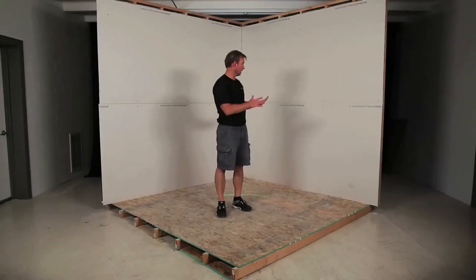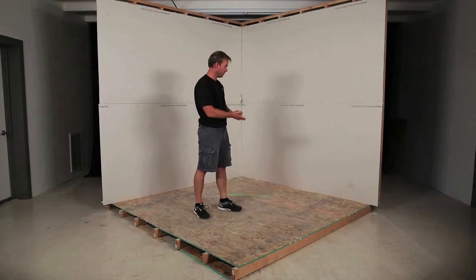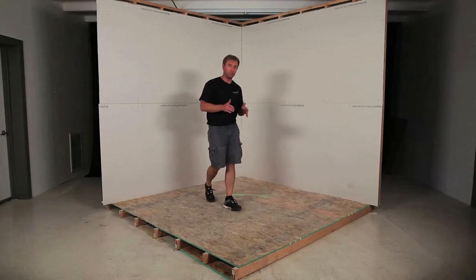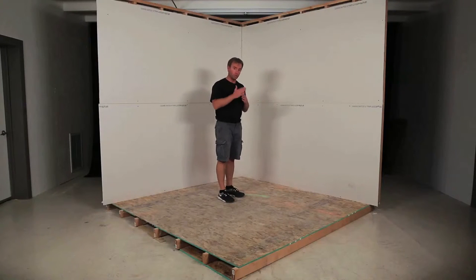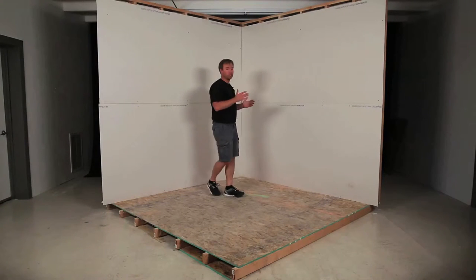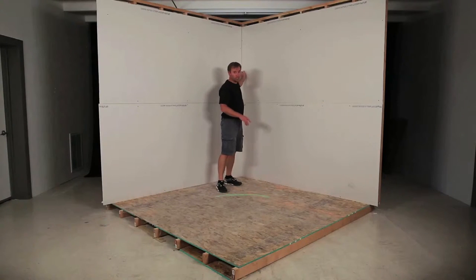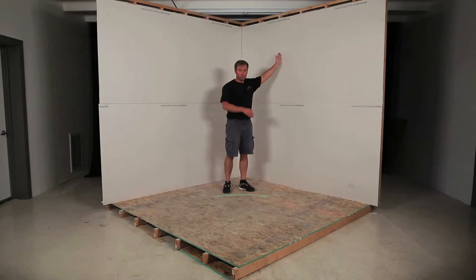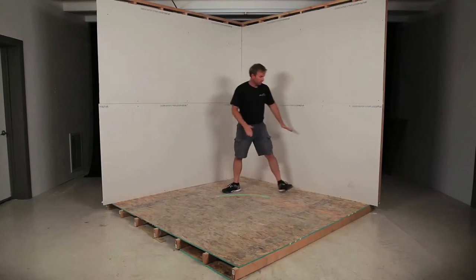All right, so we have got the second layer of sheetrock on here. We didn't put all the screws in — this is for demonstration purposes. We're going to go ahead and snap the chalk lines. On the System Super 2.5 Easy, the measurements according to the instructions are a vertical chalk line at 40 and a quarter inches out from the corner on each wall, so we're going to measure that top and bottom and do a chalk line at 40 and a quarter out here.